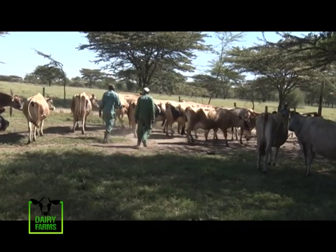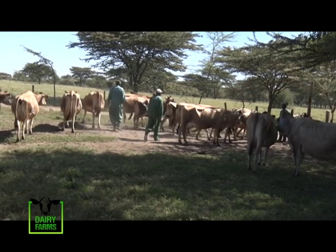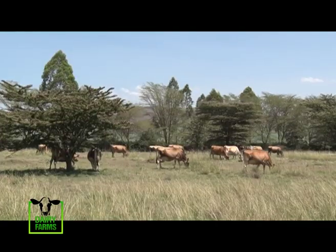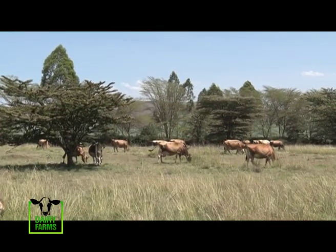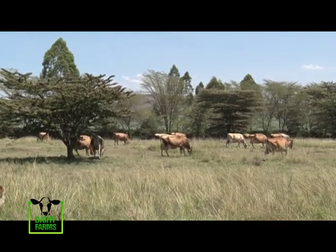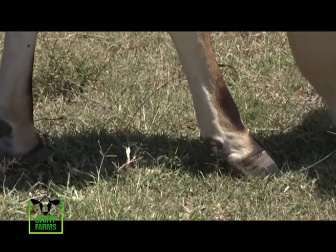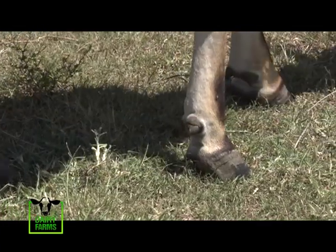Aside from this, there are also other traits that Elias highlights which are equally important. When selecting a good cow, you have to look at the legs — as you can see, these cows are walking. Also the hooves, to see whether that cow will be able to walk from here to about 100 meters to look for grass.